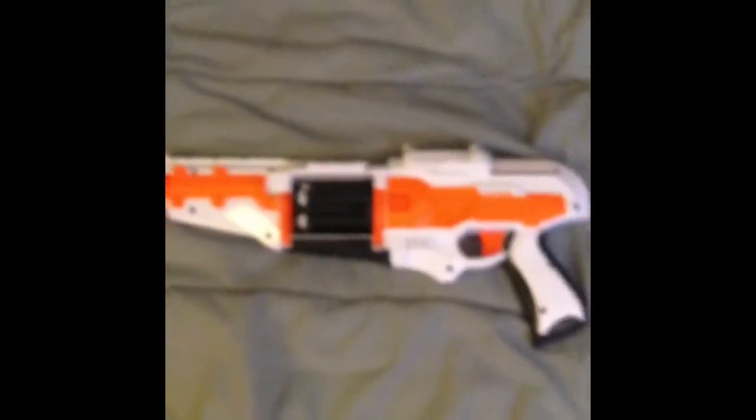Hey guys, welcome back to another video. Today I'm going to show you a review of the Nerf Longarm.